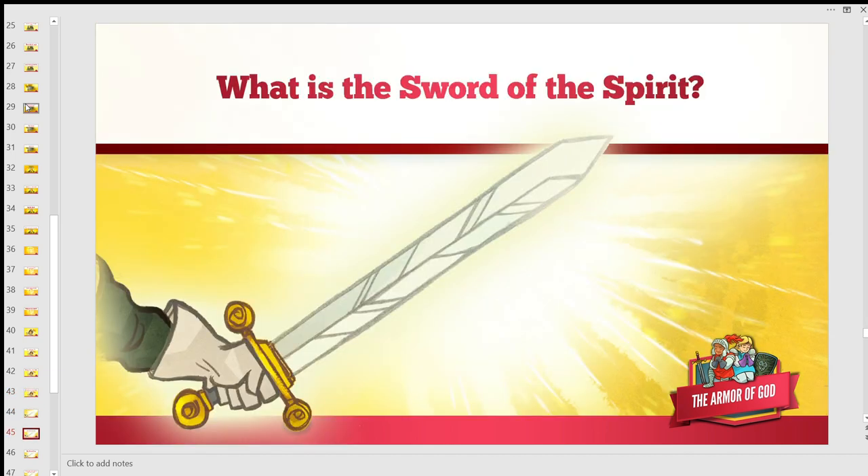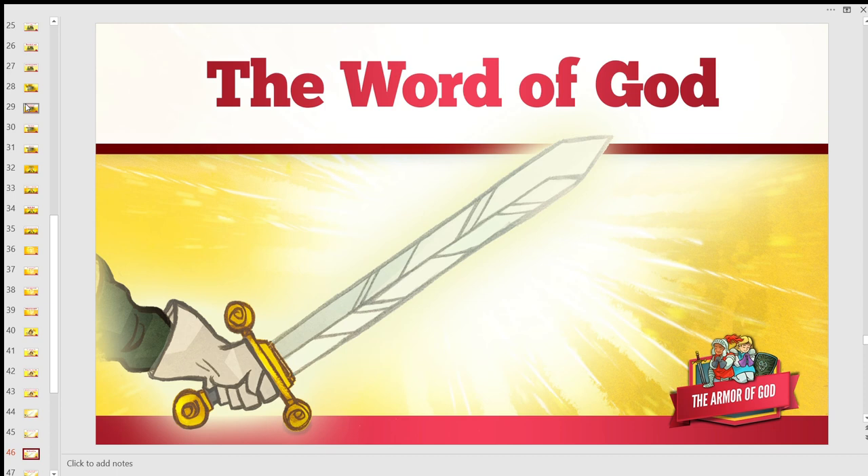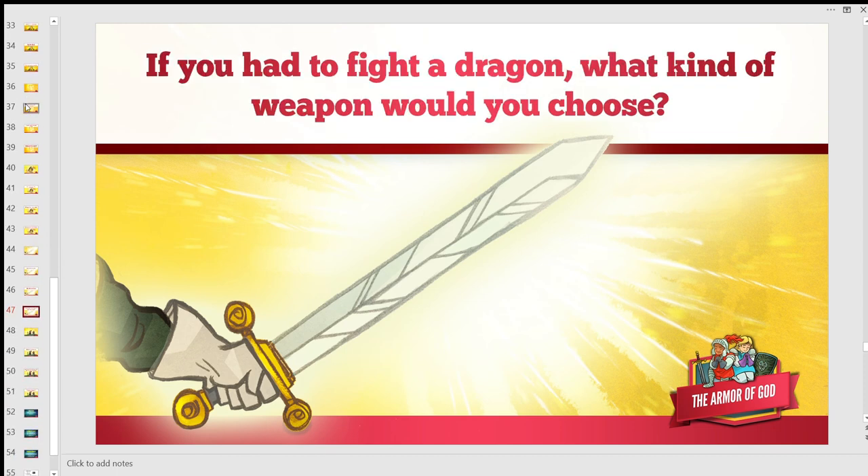What is the sword of the Spirit? The word of God. If you had to fight a dragon, what kind of weapon would you choose? Using the word of God as a weapon might sound like a tactical error — it doesn't seem like using a book to fight would win. But it is the most powerful weapon God has ever given us. It shows us the heart of God, gives us direction on how to live our lives, and living our lives for God is the fastest, surest way to defeat Satan.